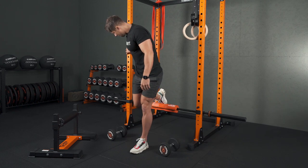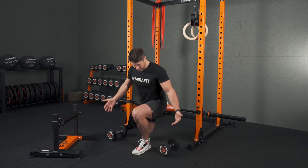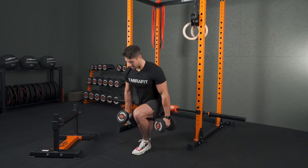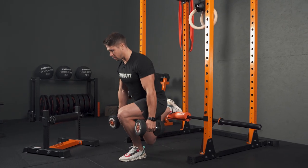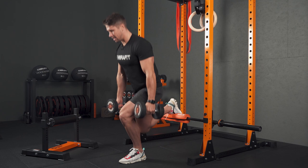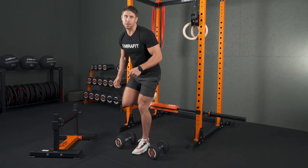We can go straight into our split squats from there — starting in that bottom position, and once I grab my dumbbells it's a nice comfortable position to do one of probably the most hated exercises in the world. Give that one a shot.